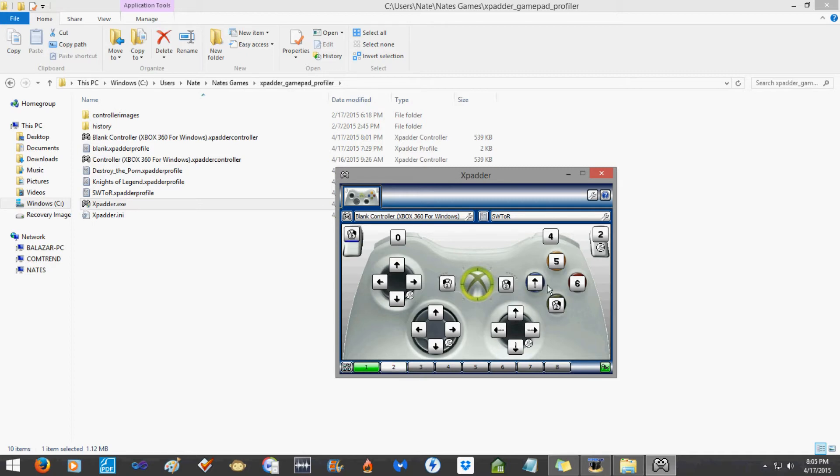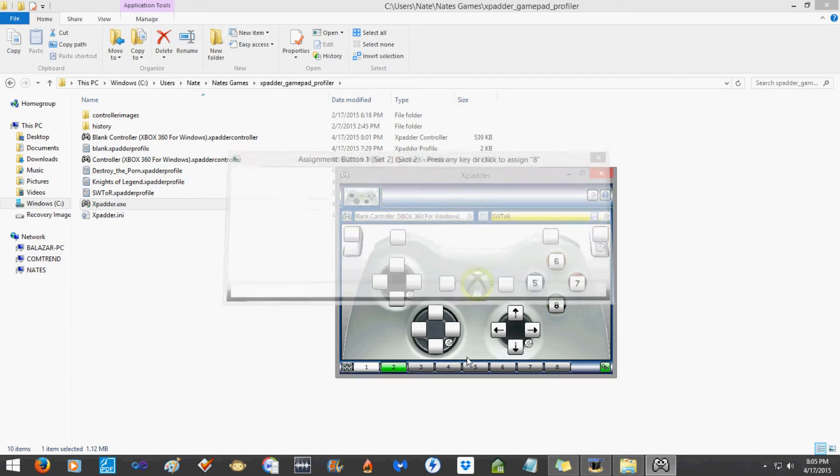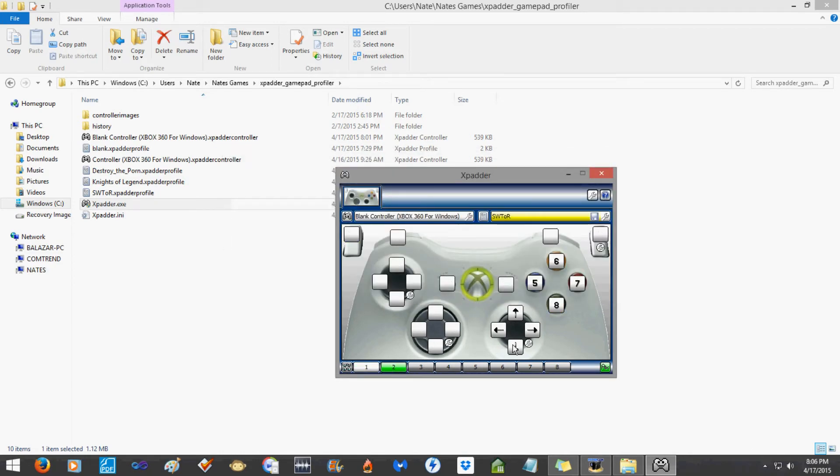Let's say in configuration one your abilities are numbered one, two, three, four. Then in configuration two you want five, six, seven, and eight for the rest of your abilities. So go over to configuration two and set buttons five through six and so on. Configuration one and two are slightly different — of course if that's the only thing changing between configurations, you want all the other buttons to be identical so that the only difference is those four ability keys.